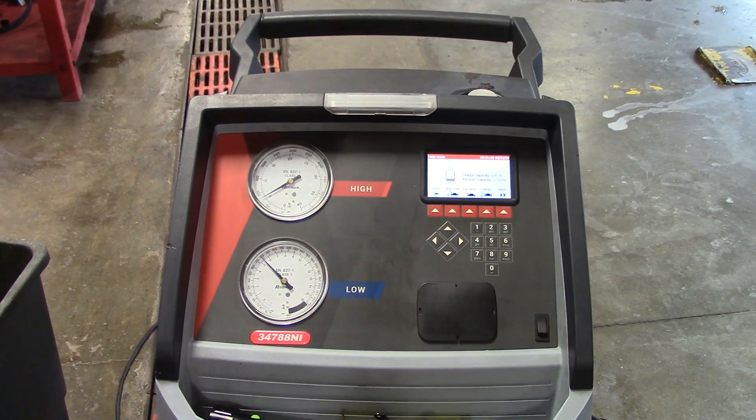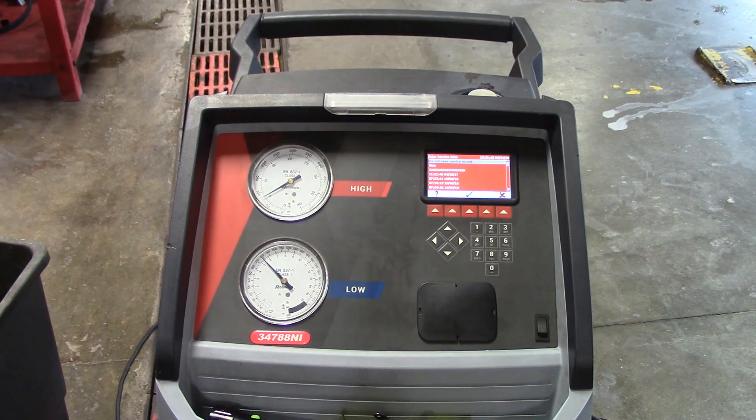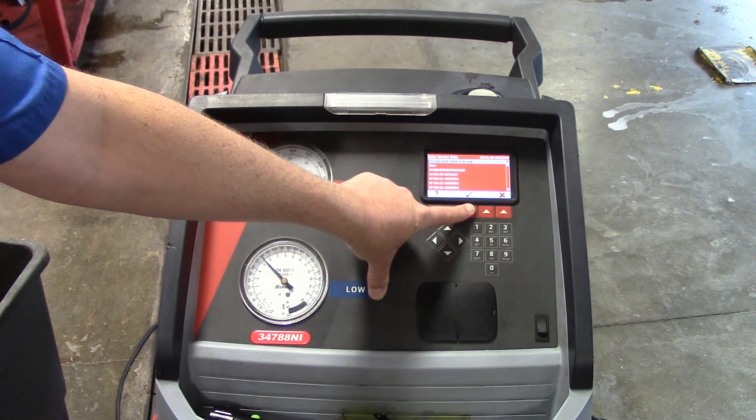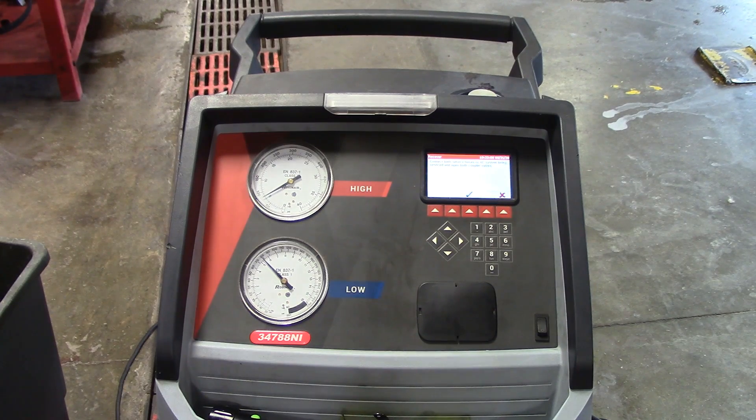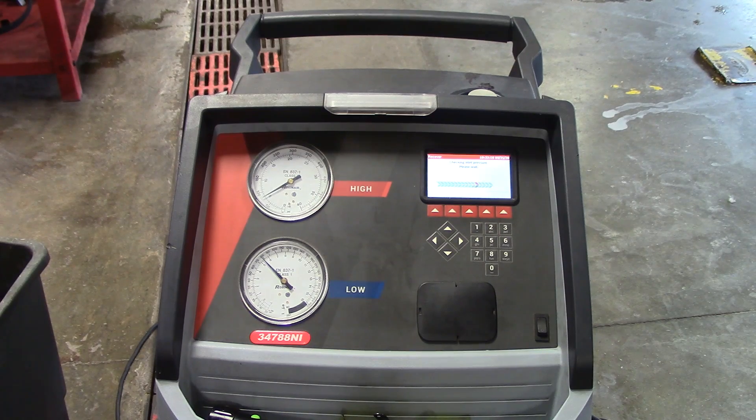Now we're going to check our gauges and make sure we do have pressure. We're going to do a recover to measure the refrigerant in this vehicle. I'll press the recover button — it's going to ask me to enter a service record; I'm just going to press 'do not save service record.' Connect both service hoses to the AC system being serviced and open both coupler valves, which you've already done. The machine is going to check the inlet pressure to make sure you have something to recover. It's saying 'connect refrigerant identifier to USB port or skip.' I always recommend identifying your refrigerant before you recover it so you're not cross-contaminating.